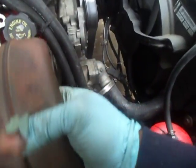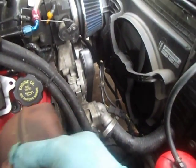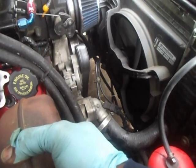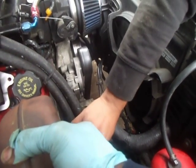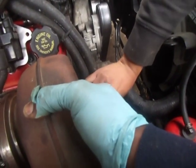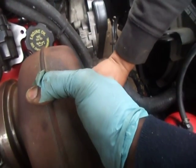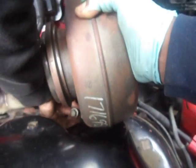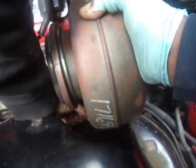I'll grab the exhaust housing to show you guys. I had it apart just for simplicity — just grab two of those bolts and throw it in the exhaust housing real quick. We'll show you what it looks like with the Borg Warner sitting up in here.